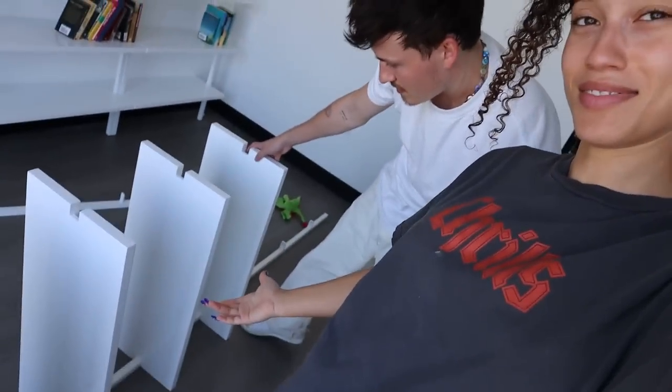We'll see you whenever it is we get to work on this next. Alright guys, we're back — day three. We already started building the third unit and I already started putting books up. This is our life now.